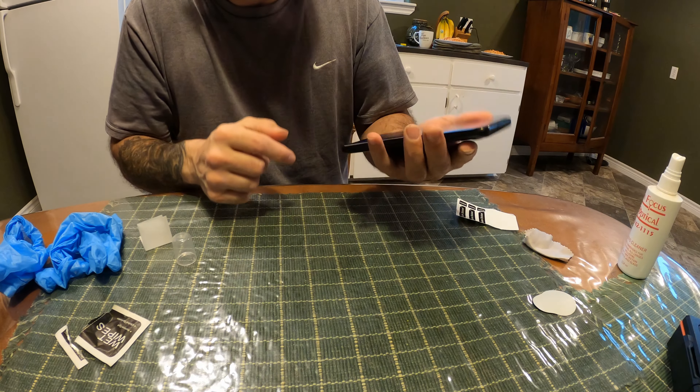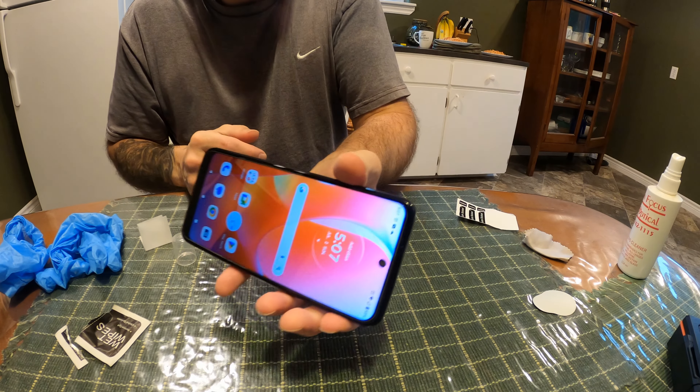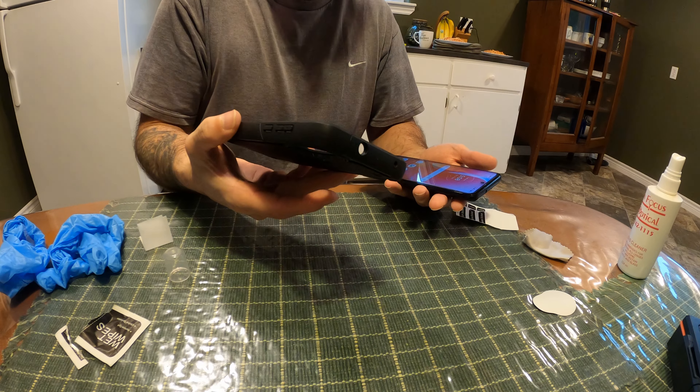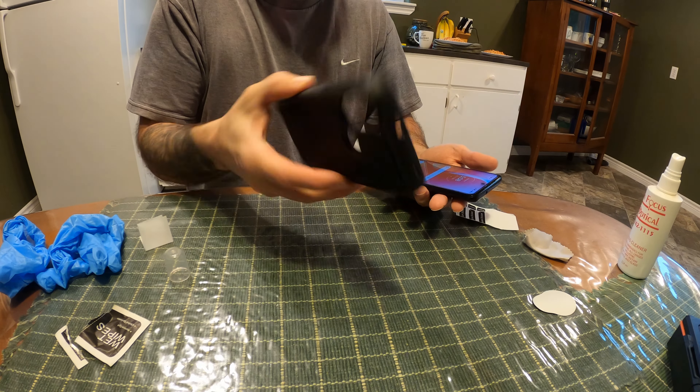So that's how you put on a screen protector. Just make sure you align it — like your camera here on top — so that it's not off. Right on. And I also got a case.